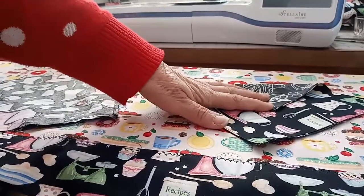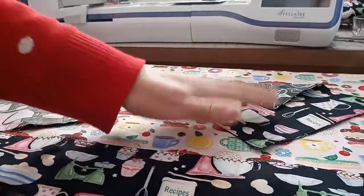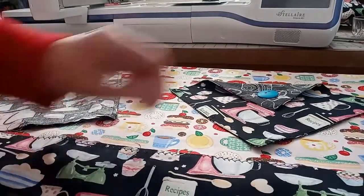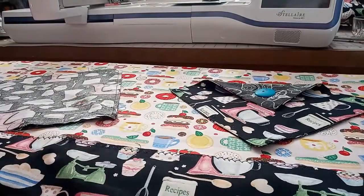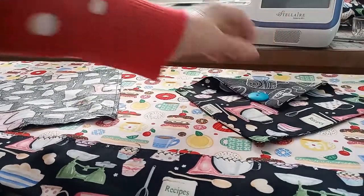Did you know that your sewing machine will sew a button on? We've always done it by hand, and you can do that, but you can also do it with the machine. I want to put a fun little button right on the front of this pocket. Let's go back to the sewing machine and I'll show you how.